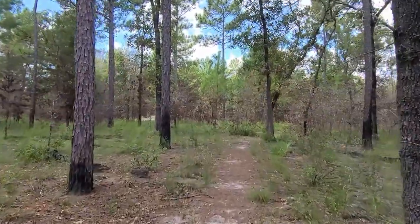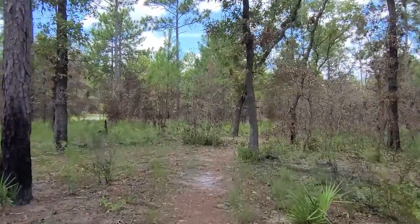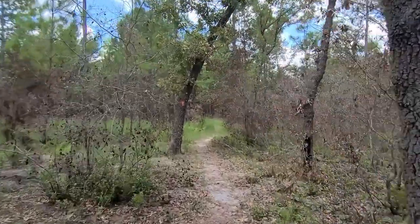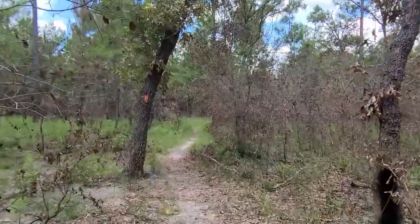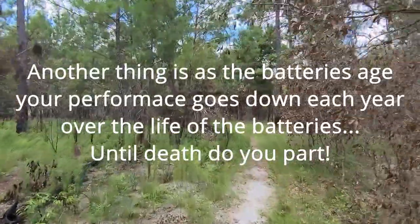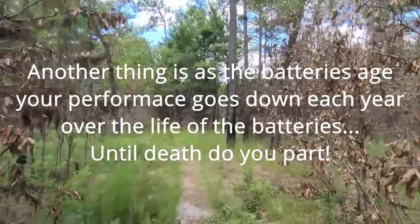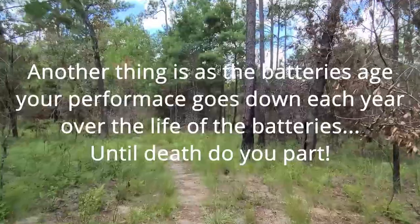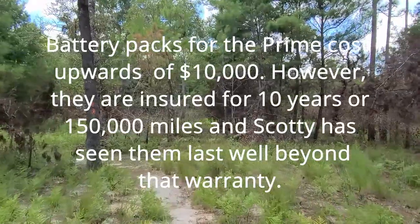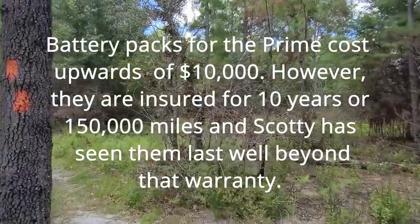Does cold hurt the batteries? According to Scotty, no — the cold doesn't hurt them but it does reduce performance, so you won't get as good performance on the battery in cold as in normal temperatures. And it's never normal temperature here in Florida until wintertime. That's one big drawback of having a hybrid in Florida — the heat. Sometimes at a store it's impossible to find a shady spot.